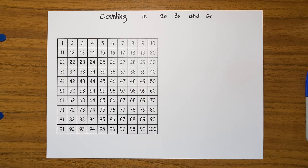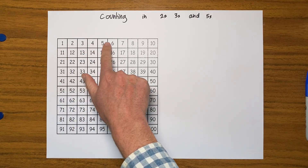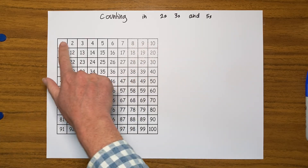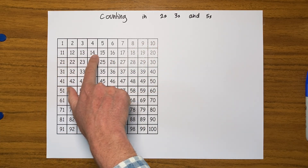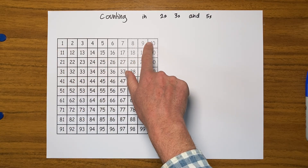So we've seen the hundred square before. As you can see, we're counting up in ones, going left to right in these rows. When we get to ten we need to come back and go along this row. It's a bit like reading a book, reading lines on a page.